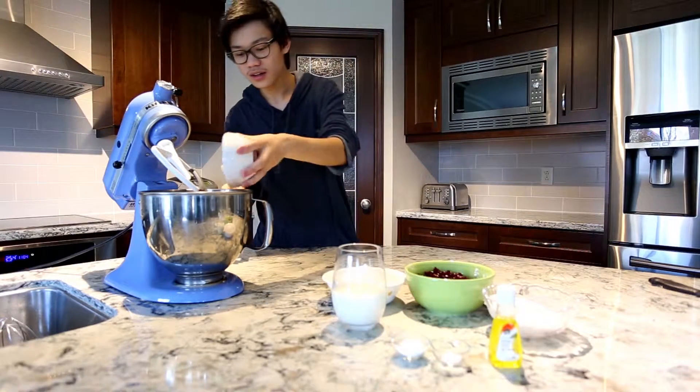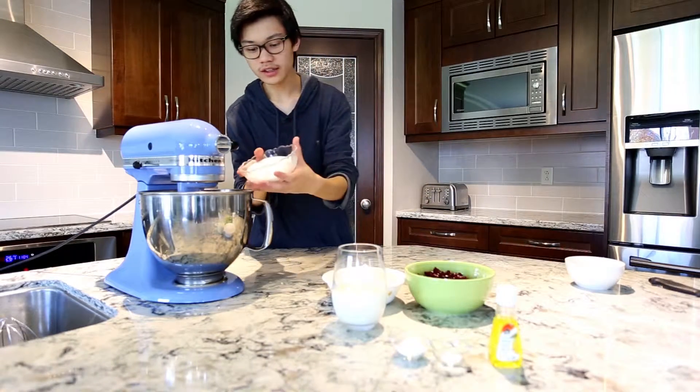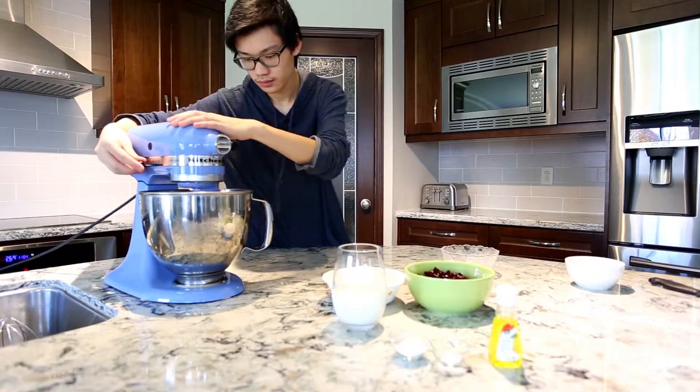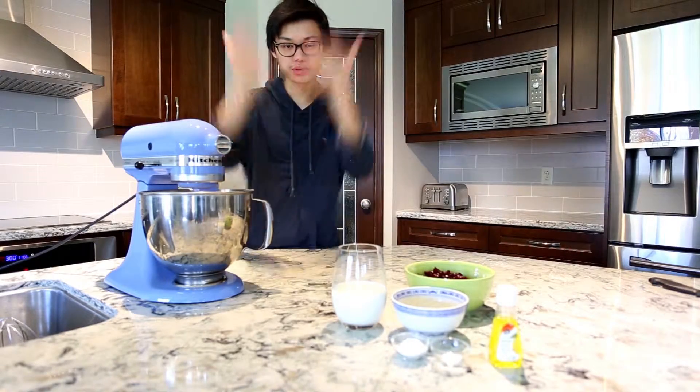First you put in your butter and cream it. Once your butter is creamed, add in your sugar and mix that together. Next you mix in your flour — start with a low speed or else you go pfft.